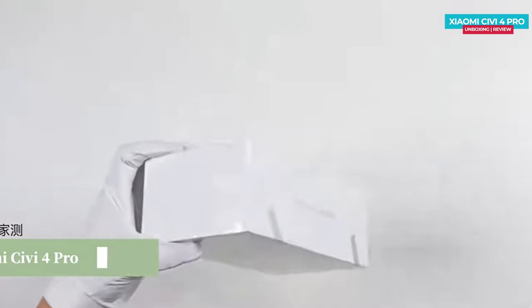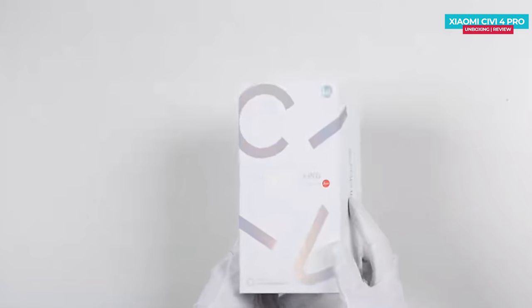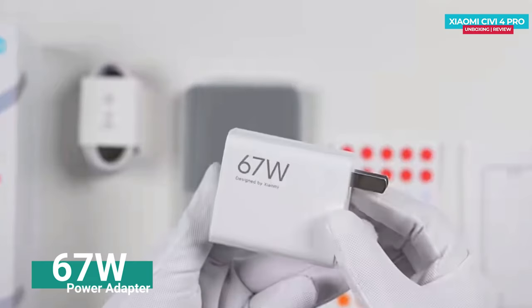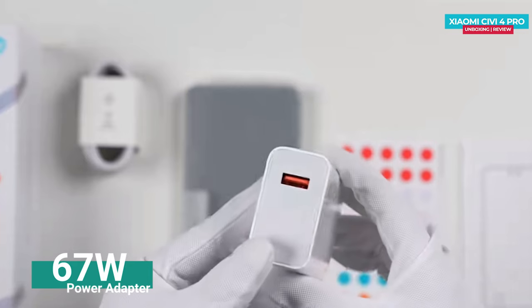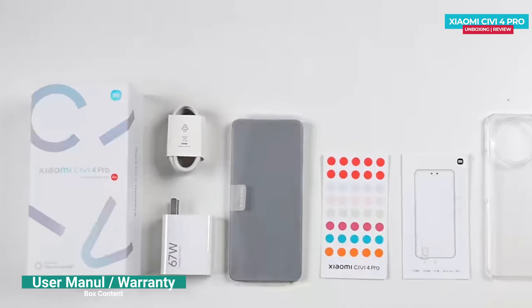So here we have the Xiaomi Civi 4 Pro in a white colored box. The word 'Civi' is boldly mentioned on the top of the box. Inside, you'll find a 67W power adapter with a Type-A output, a good quality transparent case, along with a data cable and a user manual.